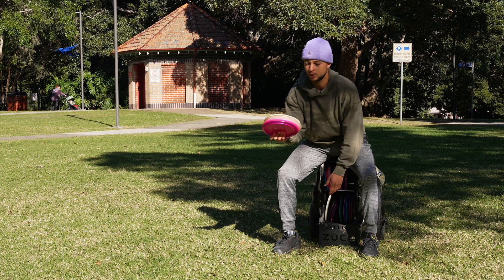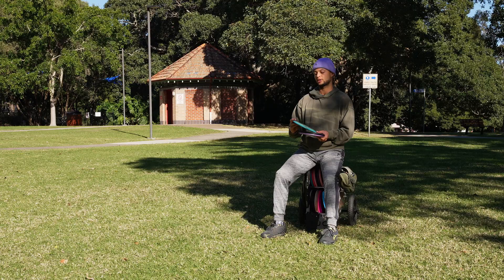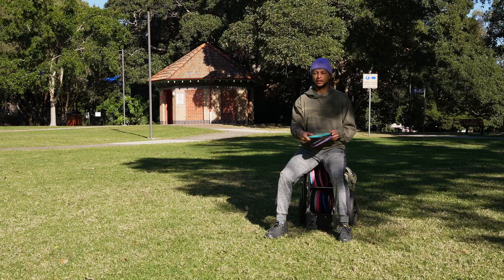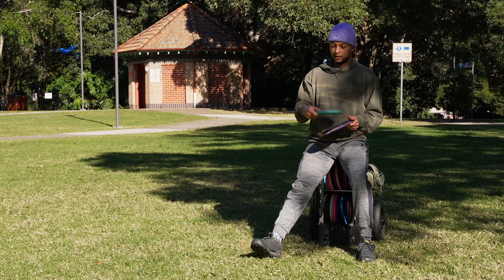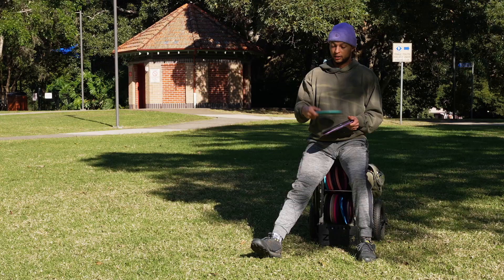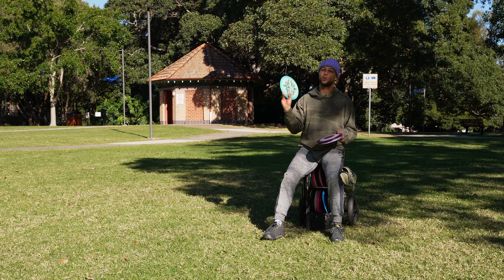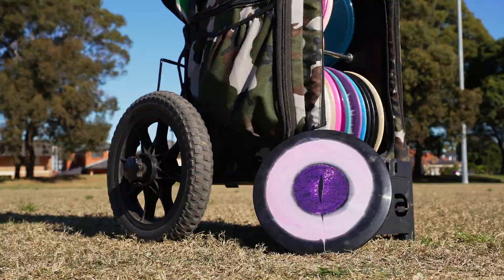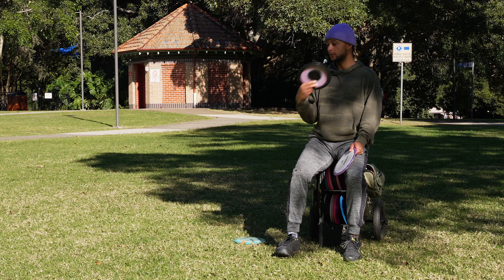Moving on to nine-speed fairway drivers — I bag three, two of which are the same disc in different plastics. My more understable option is the Discraft Undertaker in ESP plastic, the McBeth 6x run. It has really nice glide with late stability, but on a windy day I get scared to throw it. It's a workhorse disc on calm days. On windier days I bring out the Dynamic Discs Felon — it's a bit flippier, so I can put it on hyzer and it'll pop up to flat with a reliable finish even in wind.